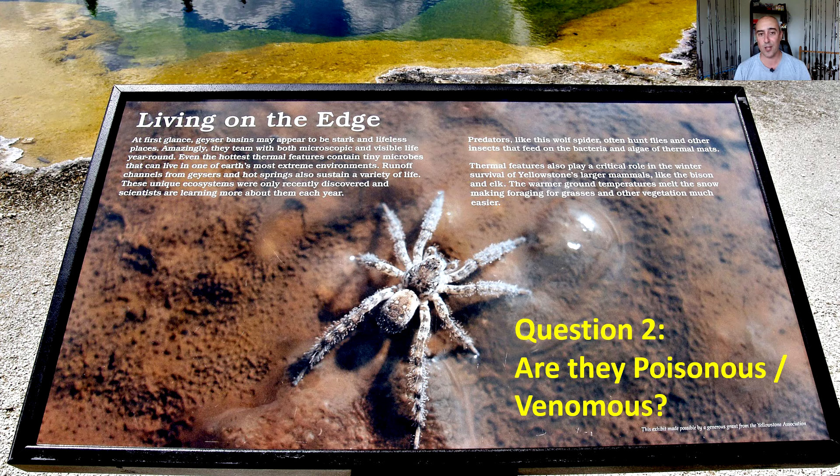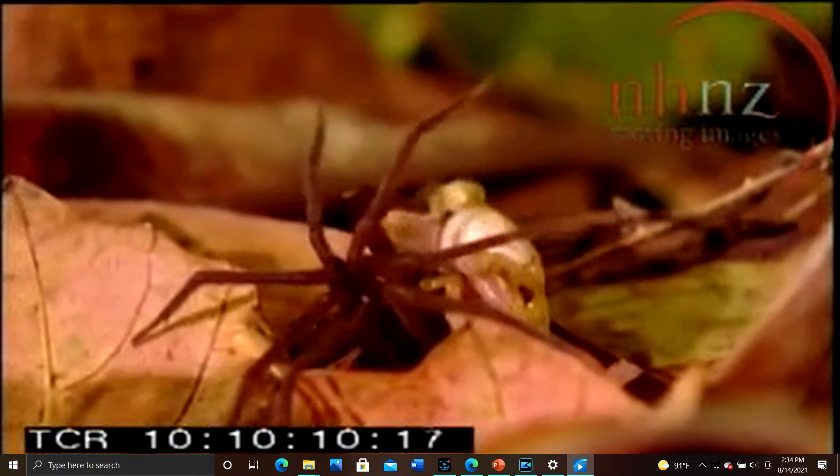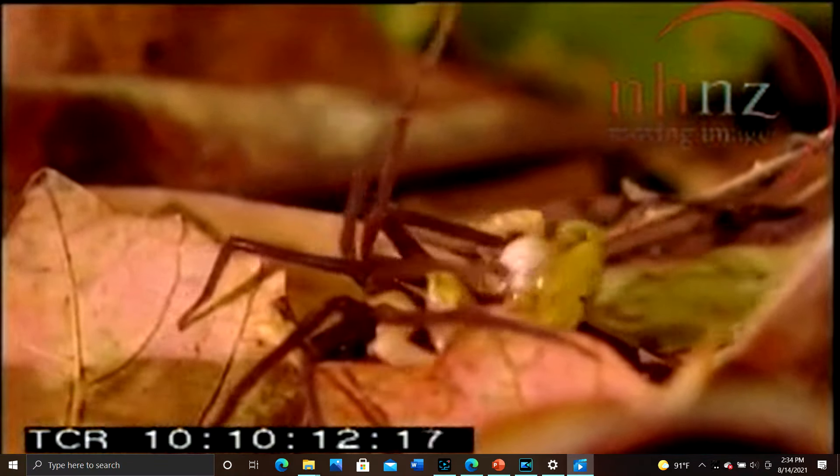Is it venomous? The answer to that is yes. It uses these mandibles here, as you can see, to inject its venom into its prey and immobilize it. Not only will it immobilize its prey, but it'll also turn its victim into soup from the inside out.